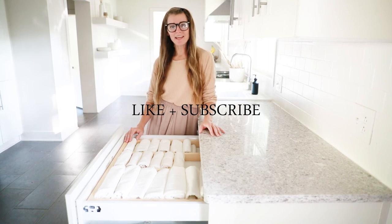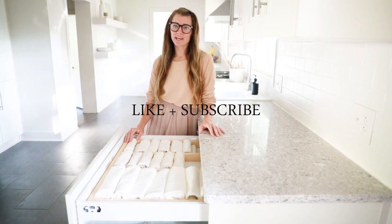Thanks so much for stopping by and watching my tutorial. For more DIY projects, make sure you like and subscribe. Thank you.